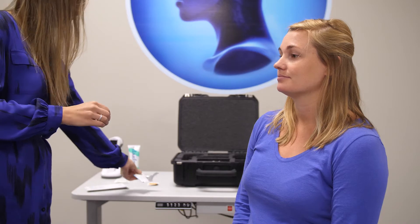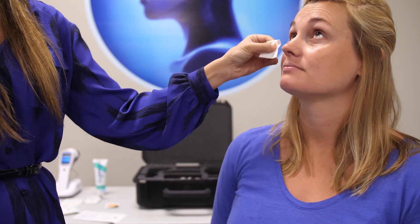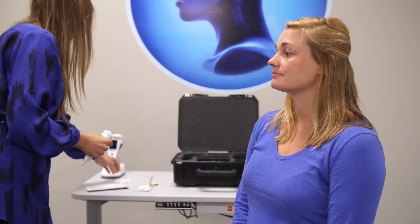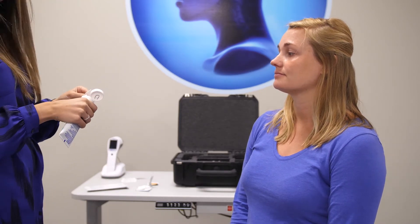To prepare the skin around the eyes where the patented sensor strips will be placed, first cleanse the skin with OcuSoft Plus. Then prepare the skin with Nu Prep Gel.